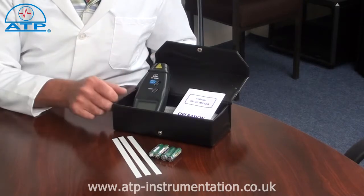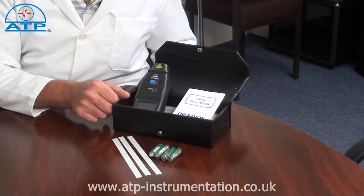The laser identifies where the measurement is being taken from, over a distance from 50mm up to 500m.